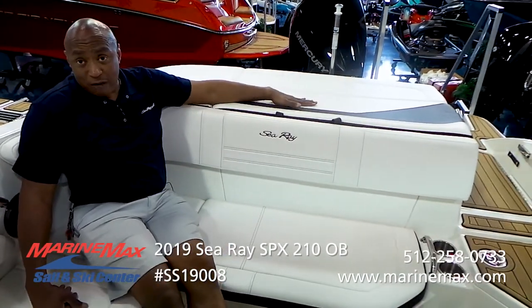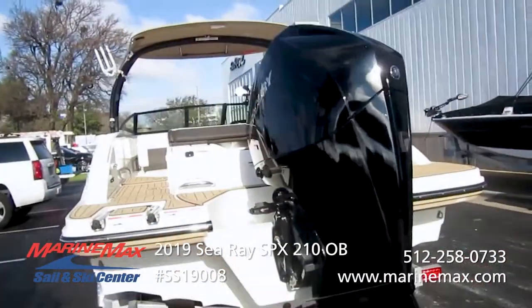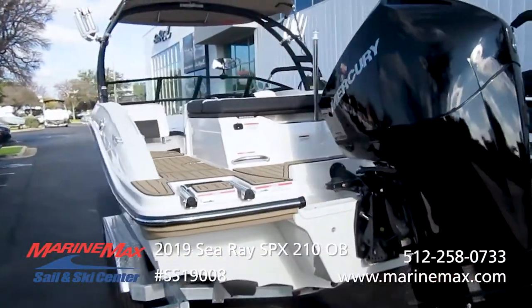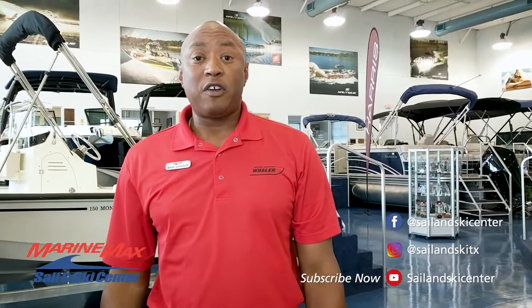Don't forget about all the space you have for storage on board. So if you want to see a boat that's a nice ride on the water, stylish, classic, and inexpensive, come see us.